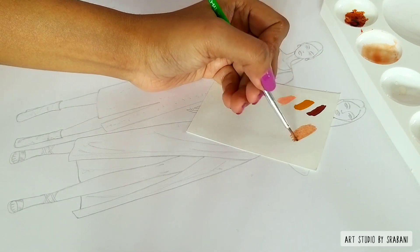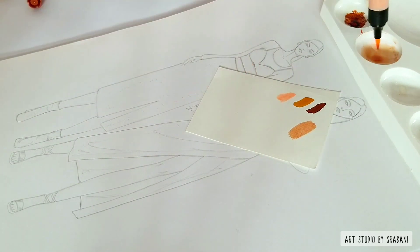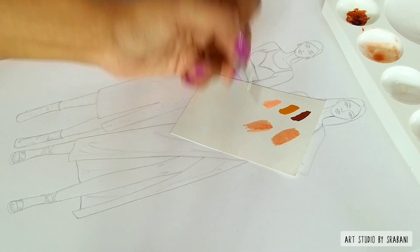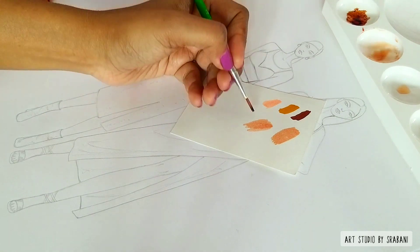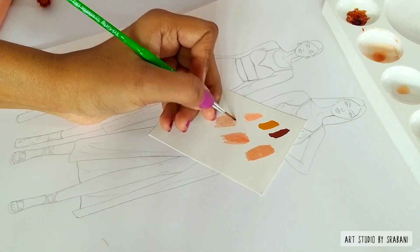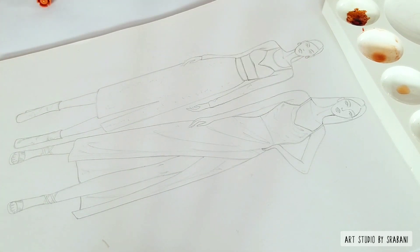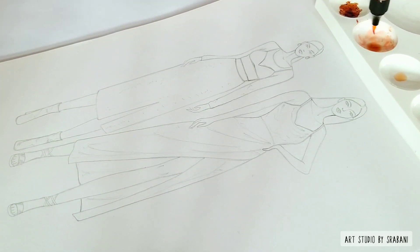A plus point for these brush pens is that they are water soluble and you can use water to dilute them. You can also create skin tones by mixing and matching two, three, or more colors according to your preference.